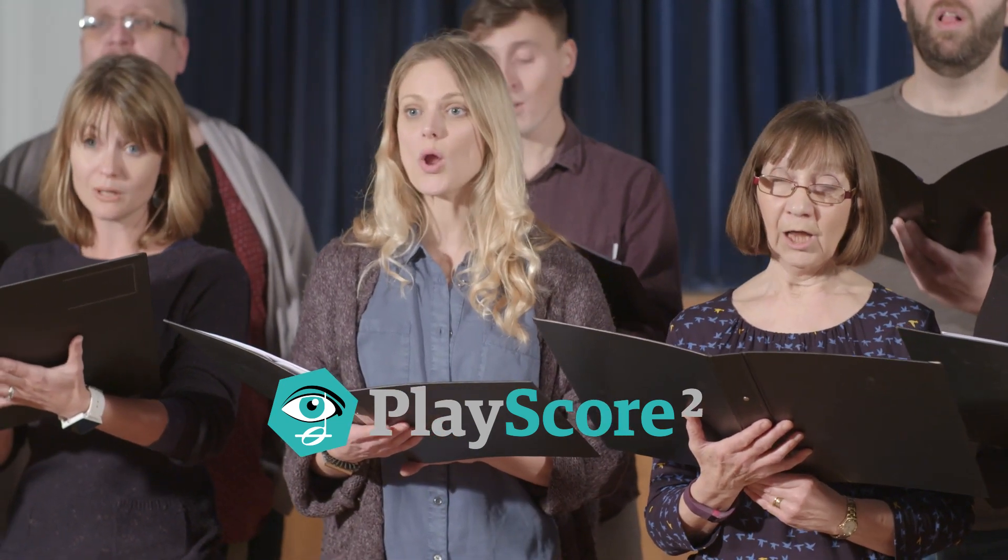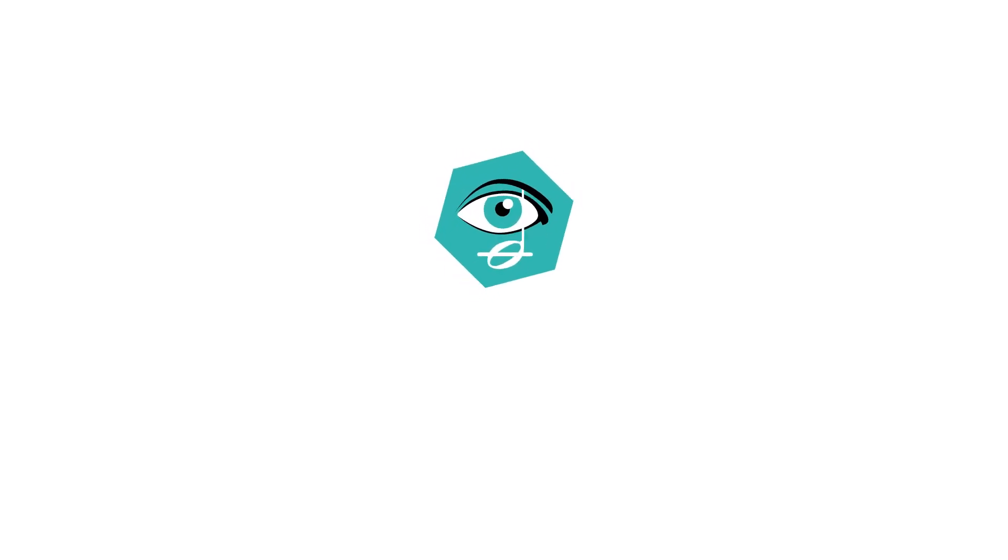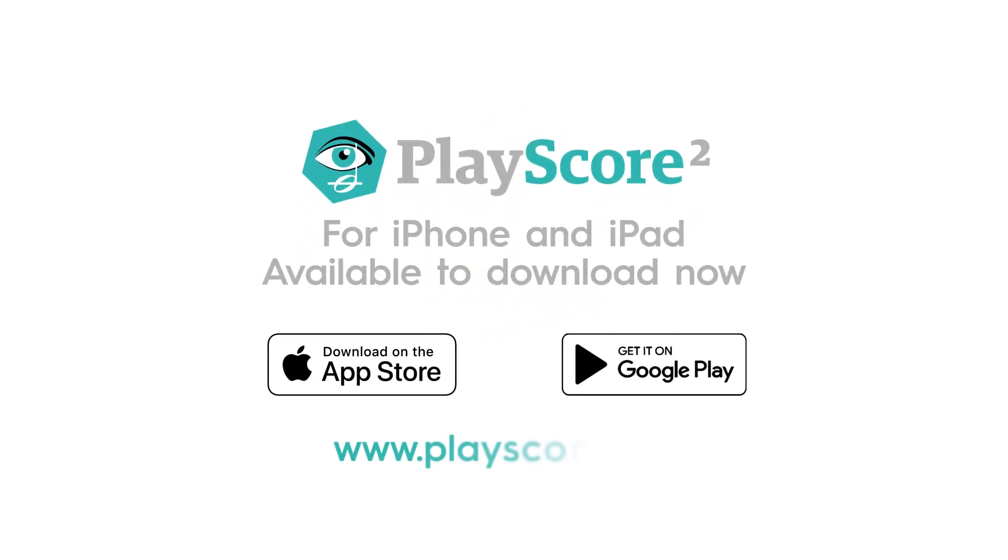PlayScore 2 can also export your scores to score editors like MuseScore and Finale. PlayScore 2 can be downloaded now from the App Store and Google Play.